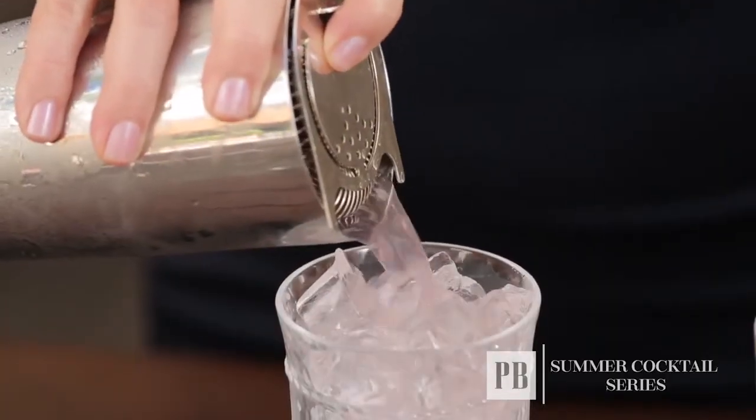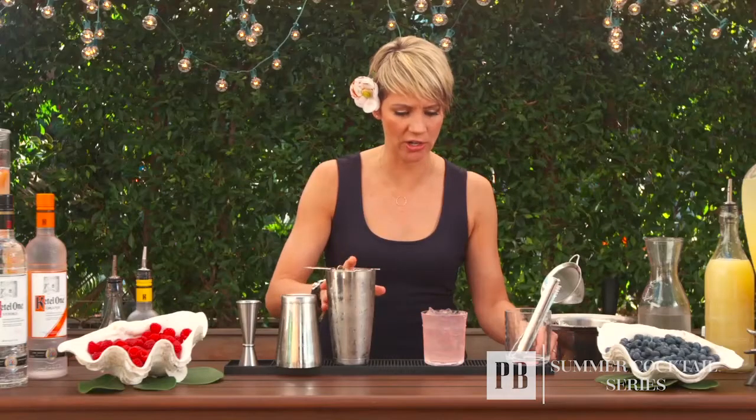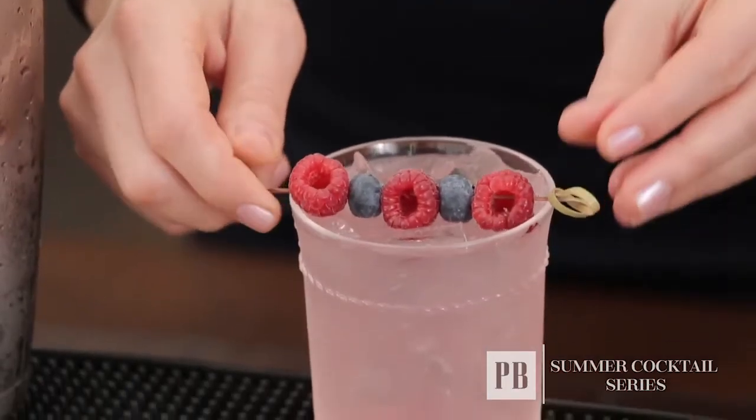Put my strainer on top, give it a little swirl, and strain it into my drink. Then I'm going to garnish it with some beautiful crisp clean raspberries and blueberries for a delicious cocktail and a little pop of color.